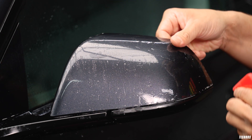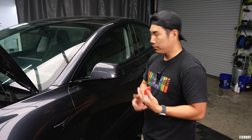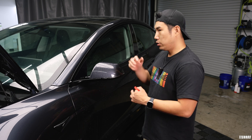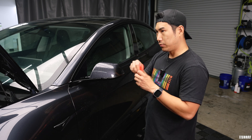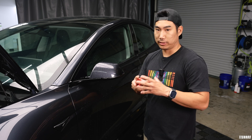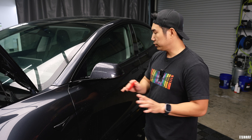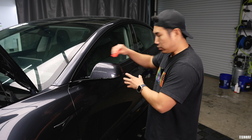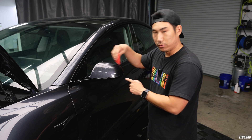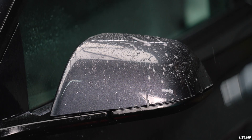One important tip during this process: when you tack certain areas, never go back to them. Once you tack an area using tack solution or distilled water, you're activating that adhesive. If you get water into that area afterward, the slip solution gets trapped inside. Once you tack an area it's pretty much permanent — always work away from that area, never push water back into it.